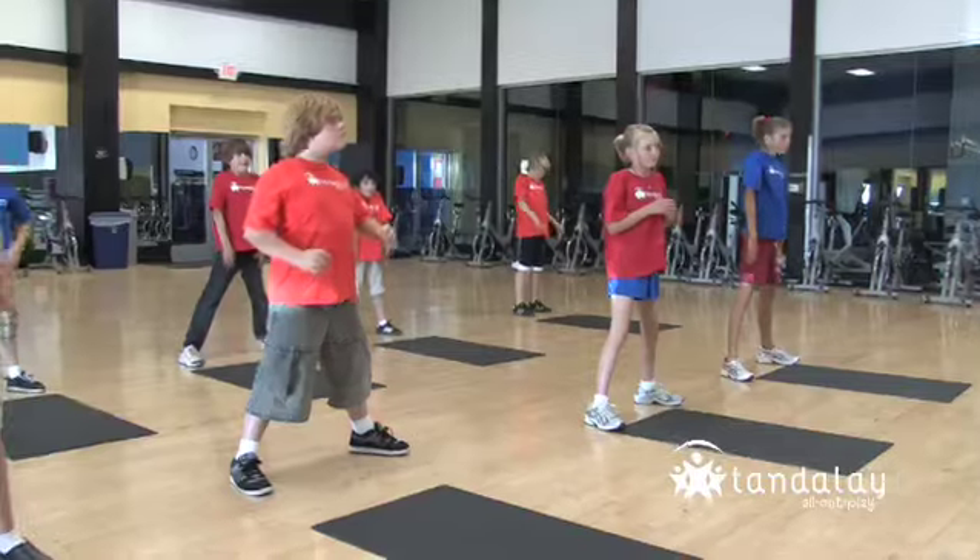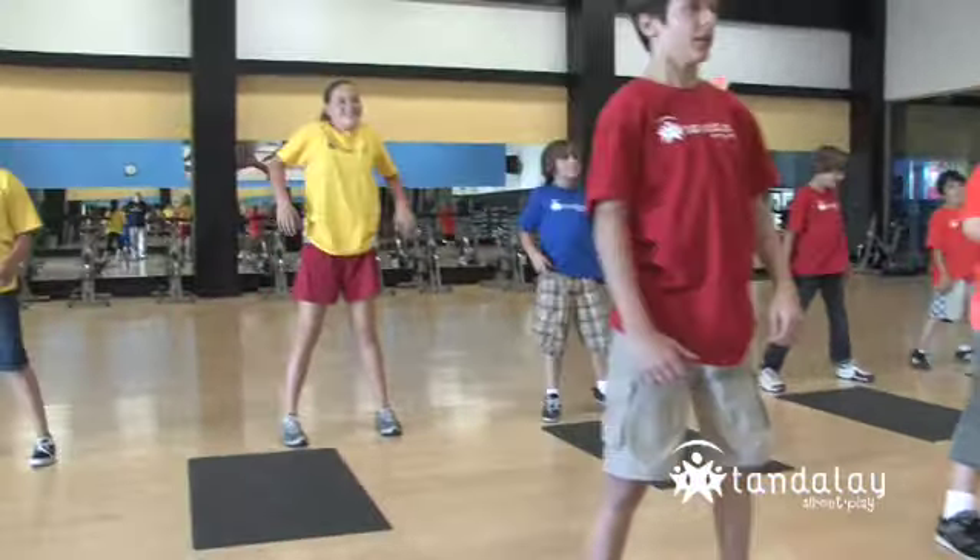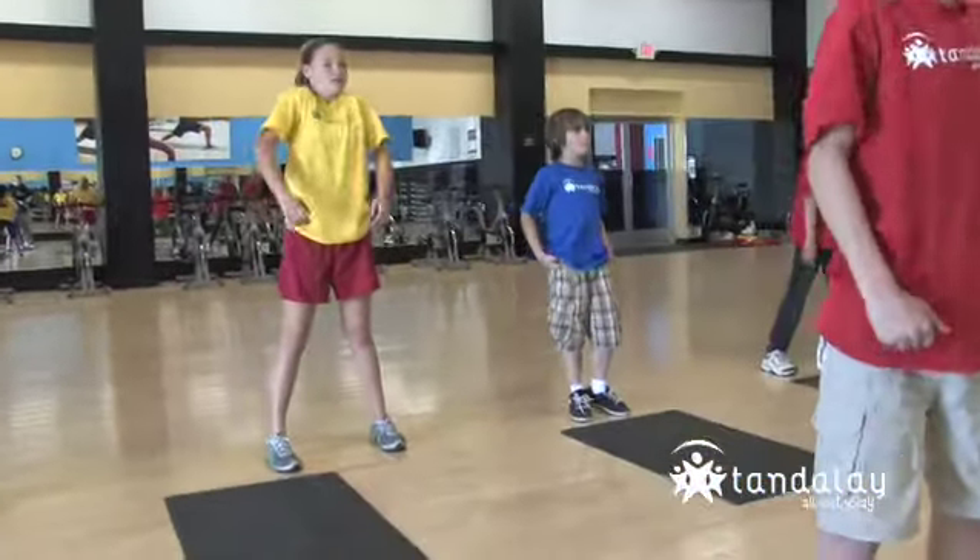Roll those shoulders. That feels good, huh? I think we're ready.